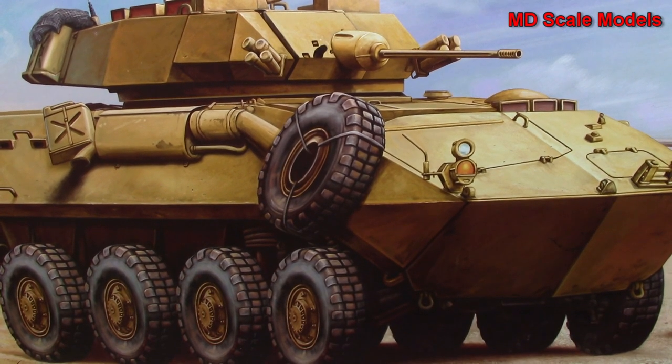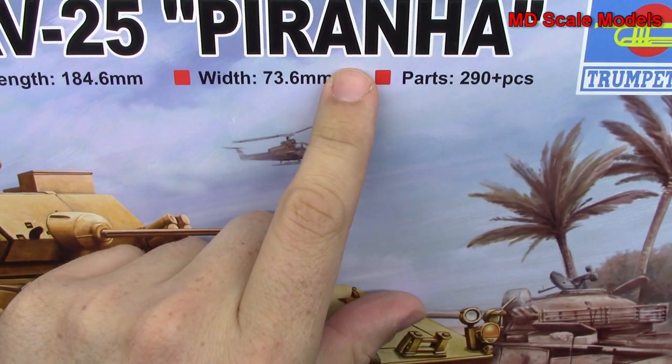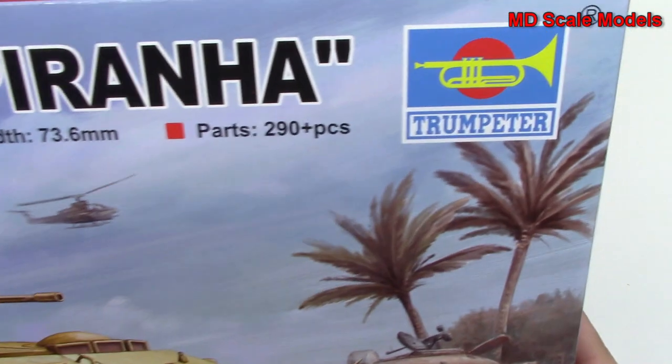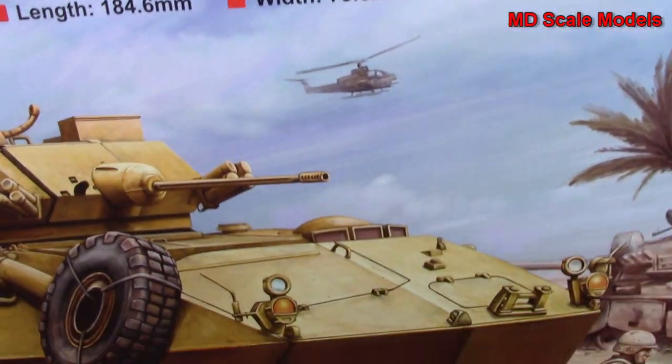This model kit review is of the US Marine Corps LAV-25, also known as the Piranha. It is a 1/35th scale model by Trumpeter. We've got a lot of parts here, and these are the dimensions.